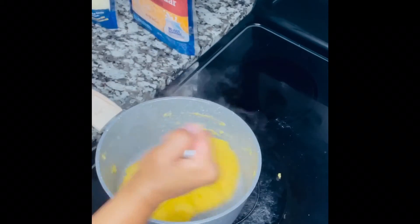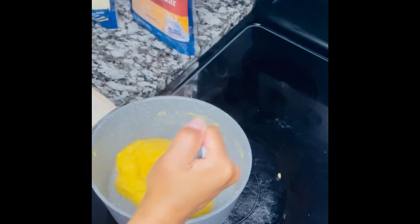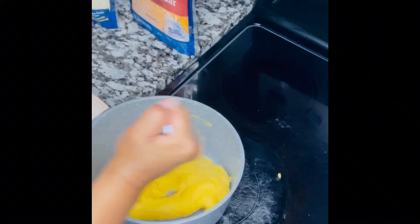As you can see here, I'm stirring it. And when you see it comes together like that — where it comes away from the pot — this is pretty much ready to rock and roll, guys.